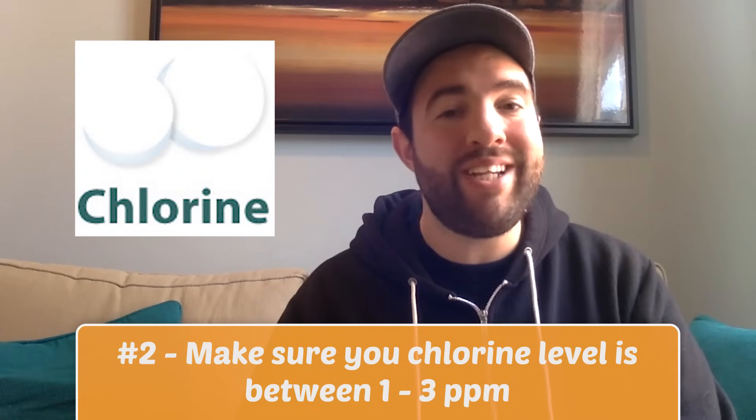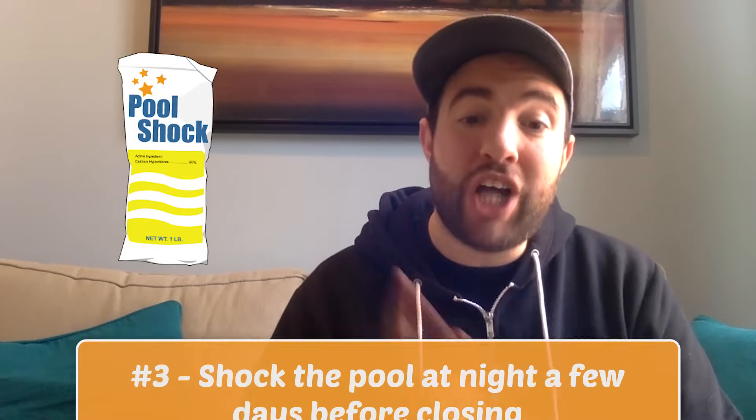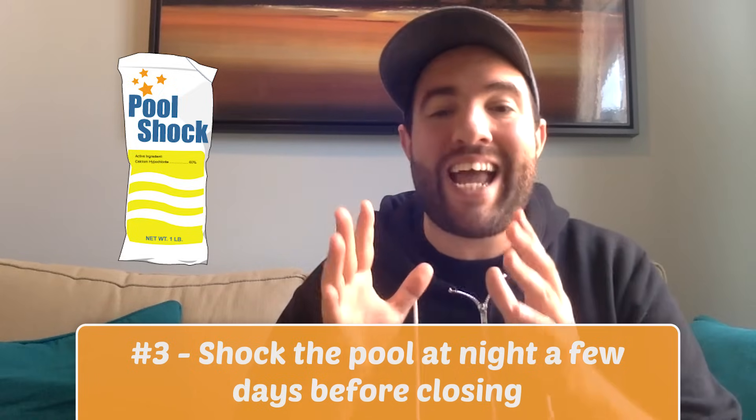Number two, make sure your chlorine level is between one and three parts per million. If you don't use chlorine, just make sure your sanitizer is at its proper level. And finally, shock the pool at night just a few days before you close it — in other words, just add a large dose of sanitizer to bring the levels up. This will make sure that no algae occurs, and it'll give your pool one last big shock.